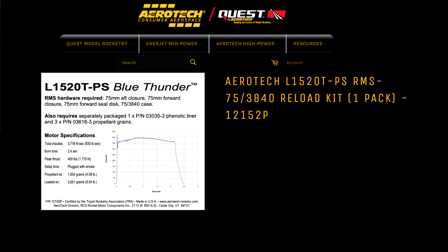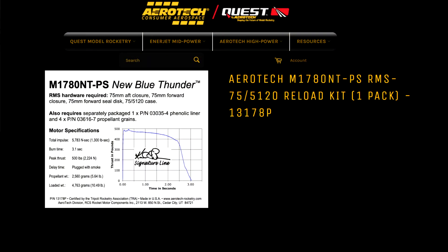That Saturday before LDRS, my wife and I took a trip out to Pine Island, New York. There's a club out there called Metro, and they have a really nice field to fly out of. I wanted to do my test flight there on an Aerotech 1520 Blue Thunder motor, and for my certification flight I'm using the 1780 New Thunder motor, so it felt like a pretty good pre-test. I got the rocket all ready to go, we headed down, I got the rocket set up on the pad — and then this happened.